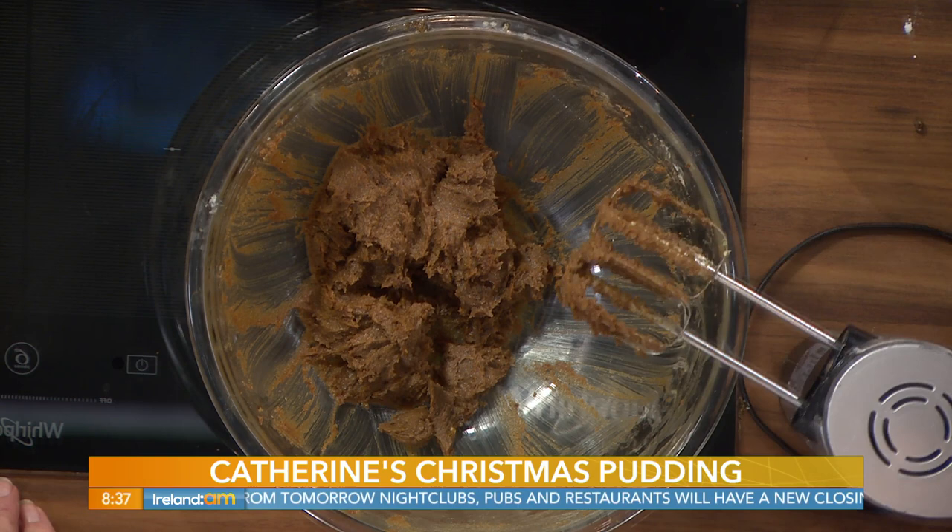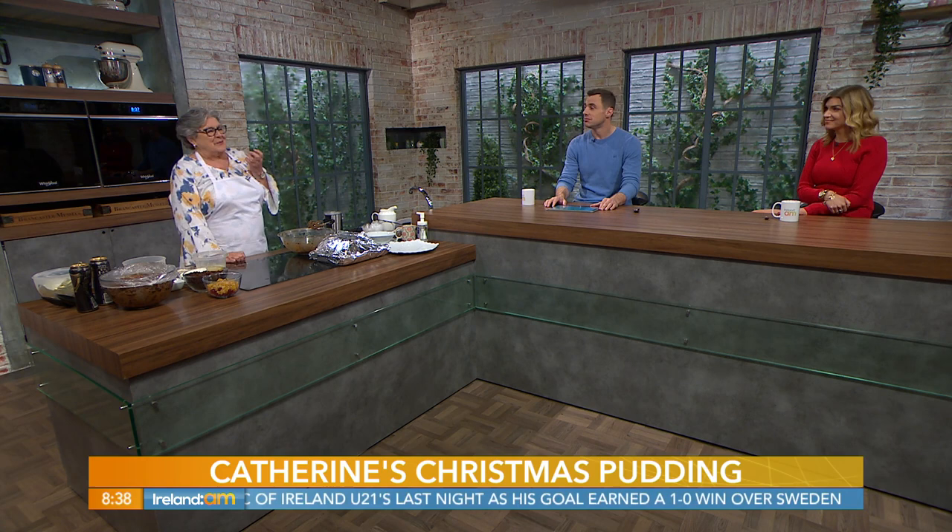A lot of the older recipes use suet in the puddings. If you're using suet, you just mix it in. Suet is pure fat — it's old school, usually the fat you get around kidneys. You can buy shredded stuff now, though you only get it at Christmas time. I find it very, very fatty, so I prefer to use butter.